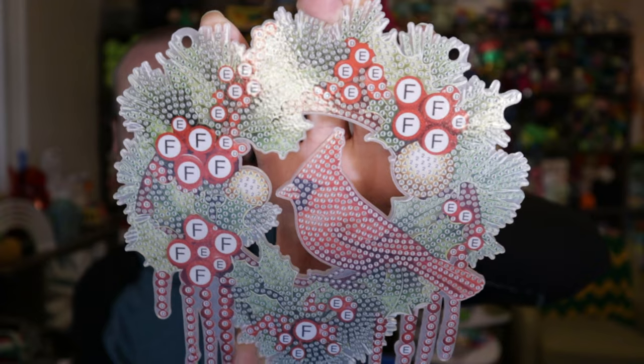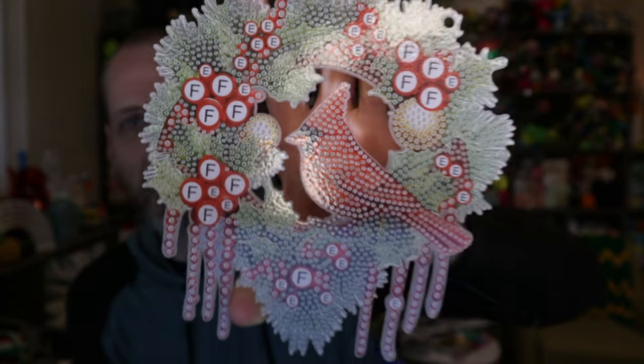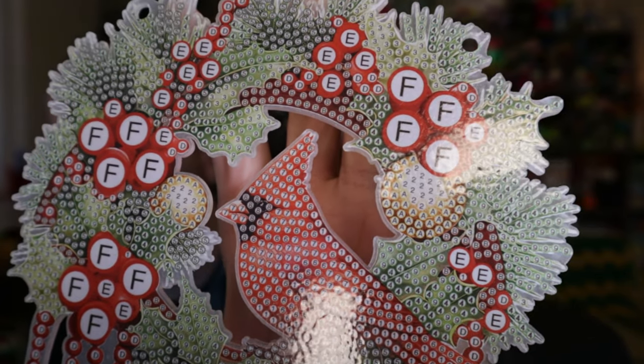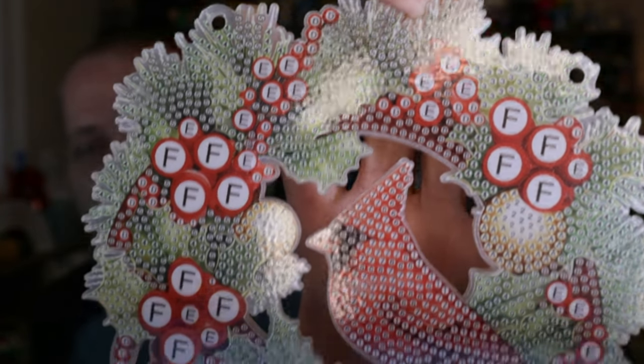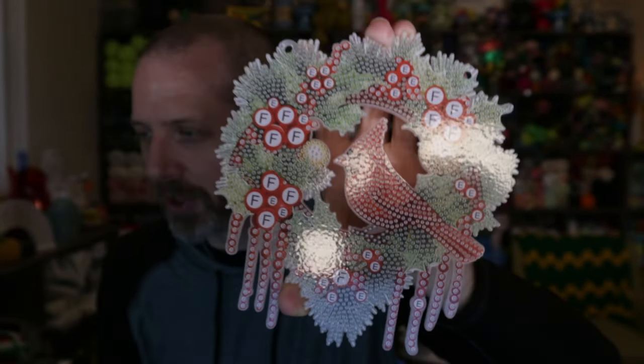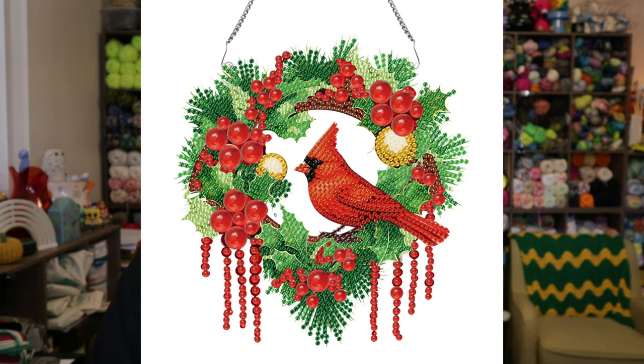So here it is - it's just this little hanging wreath, it almost looks heart-shaped I would say. You've got the cardinal there in the center, some ornaments, and then holly berries and greenery all around. Really cool. I'll put a picture in right here of what it looks like completed so you can get an idea of what that would look like. This is $10.39 right now over at DIY Choose.